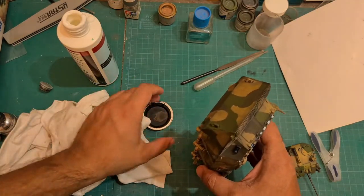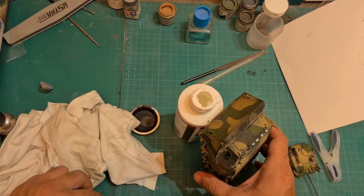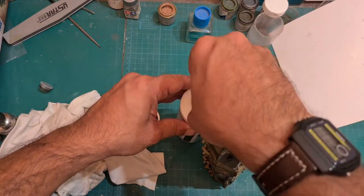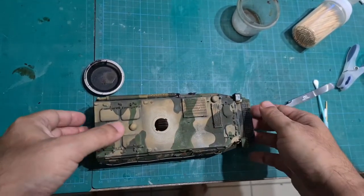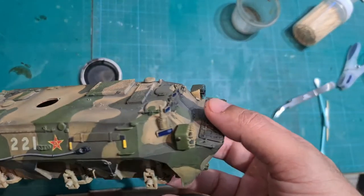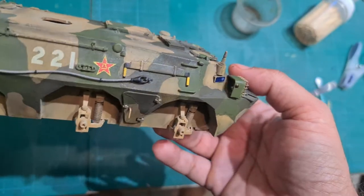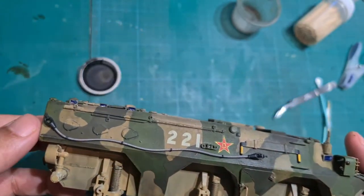I'm going to let this dry for a day. Here's what the model looks like with the PVA glue almost dry. Now you can choose to leave it here. However, I'm going to do one final step.